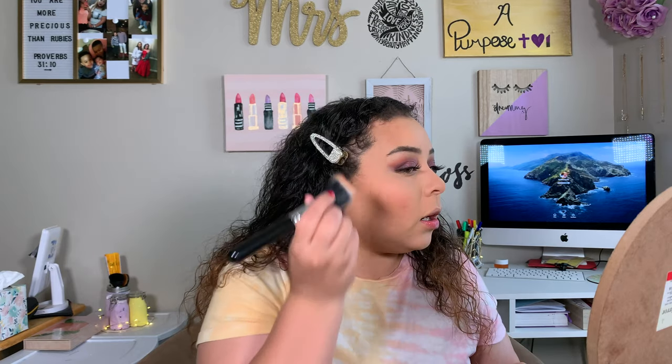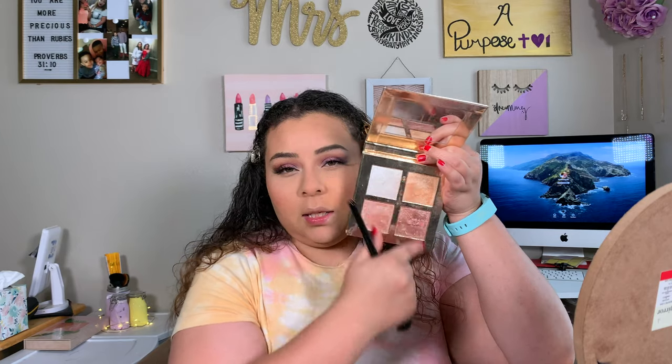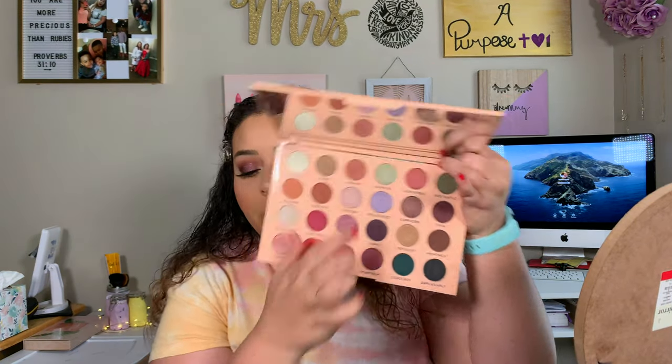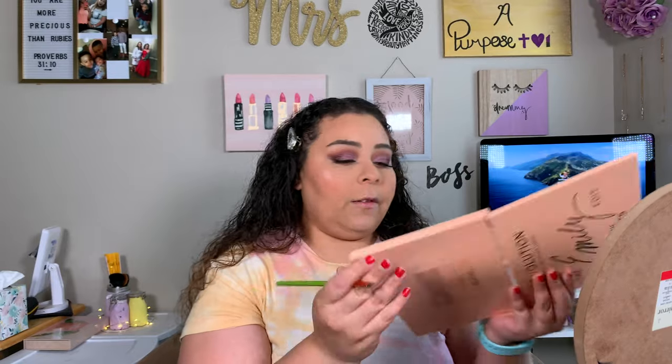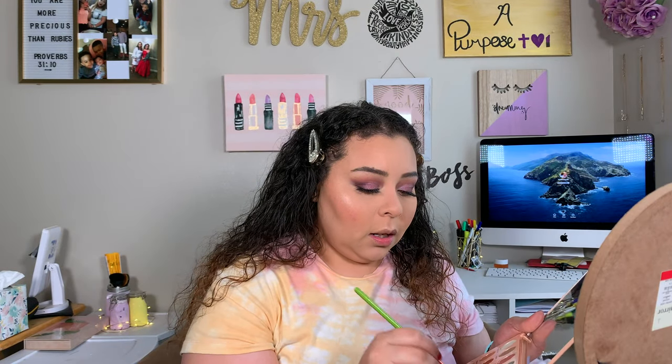For highlight, I'm going to mix these two shades and start applying that. Now I'm going to take Prayer and go in with that same Morphe brush, blending that in on my lower lash line. Then I'm going to take this Alamod Cosmetic flat brush and mix Family and Pai Phi together, pushing that up against my lower lashes. I want to be really precise with this, and then once I've placed it, I just want to rub it out just a little bit.